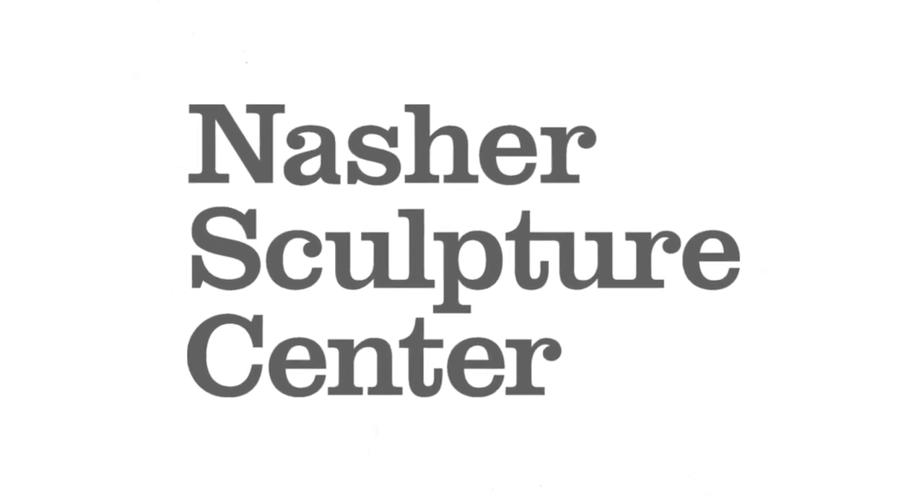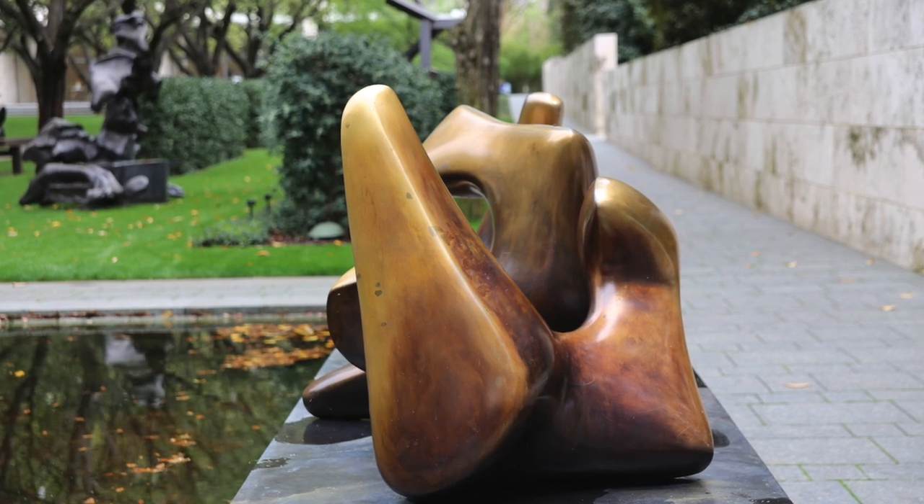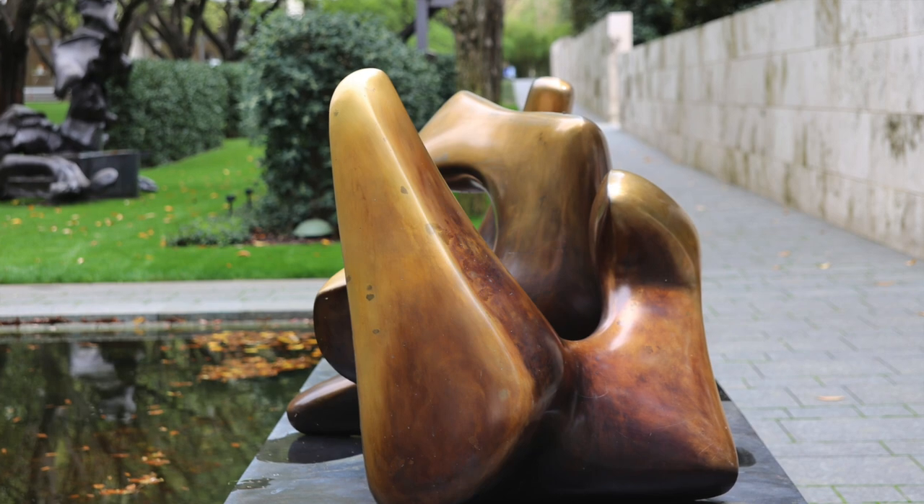Hello, I'm Katherine, an educator at the Nasher. We are about to look at a sculpture called Working Model for Three Piece Number Three Vertebrae by artist Henry Moore.